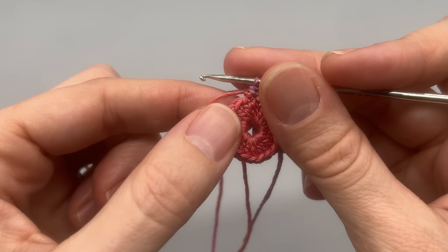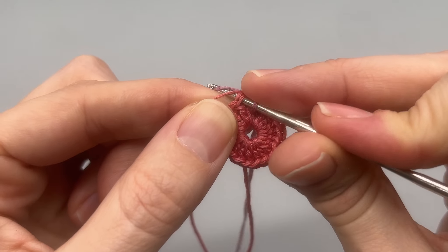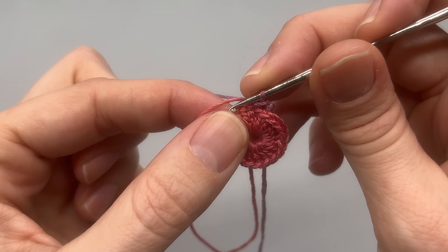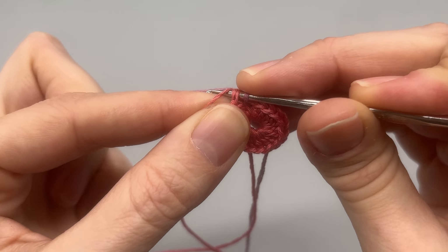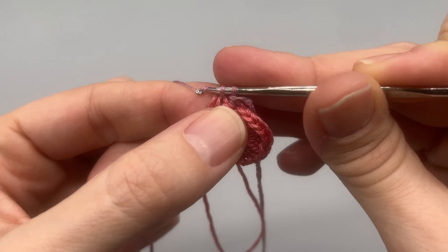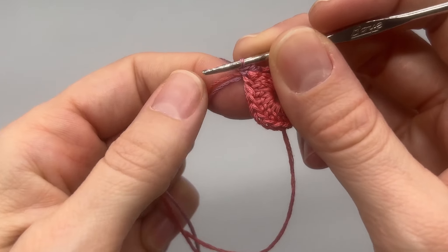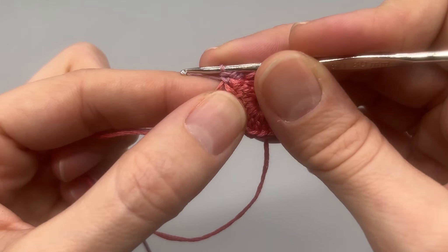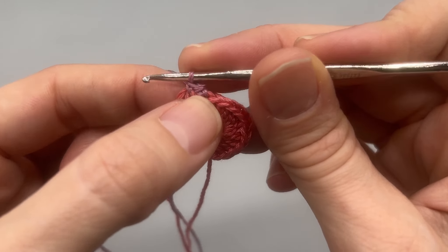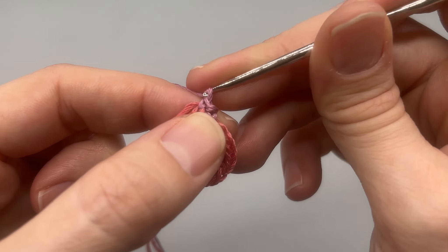Now go into the next stitch — not this one right here, but our next stitch — and make another single crochet. We're going to work over this end as well. We'll have to sew those in for this round, but that's okay. Now we have two single crochets. What we're going to do is chain up five: one, two, three, four, and five.